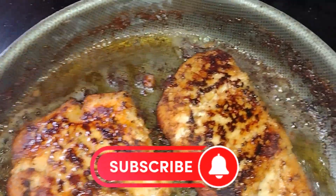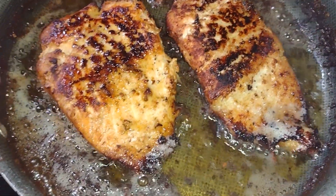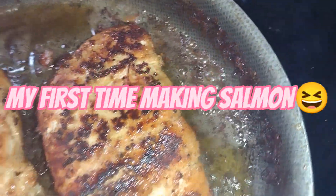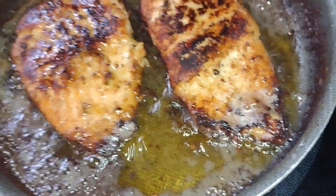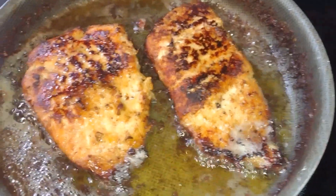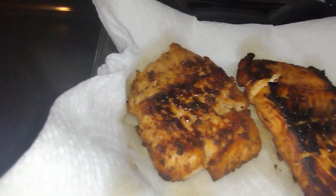It's salmon. Making a honey glaze and it's coming out pretty good. Oh, look at that. Alright, they are done.